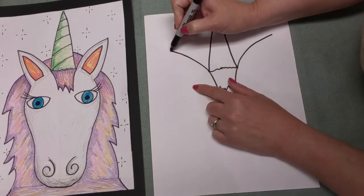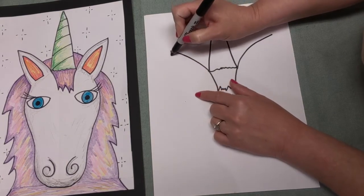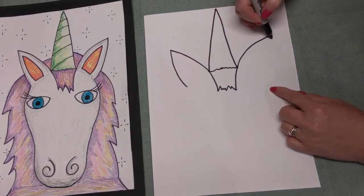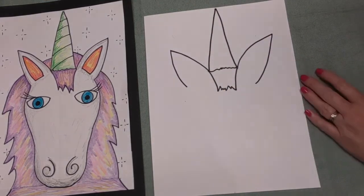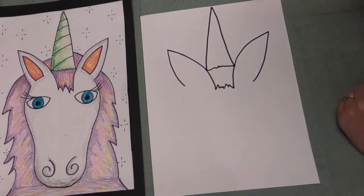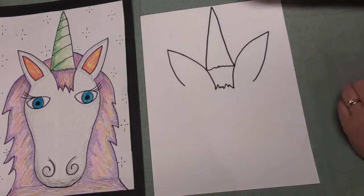Now I'm going to start here and make another curved line to about right here, and do the same thing on the other side. It doesn't matter if they're not the same - it is okay. Those are what? Those are the ears! Awesome.